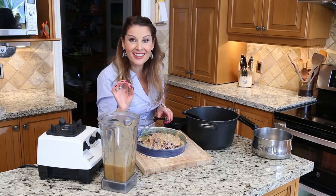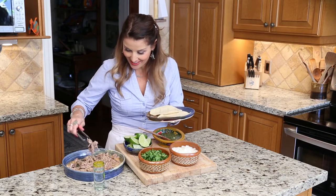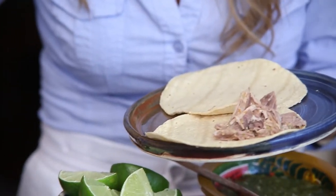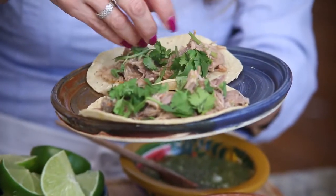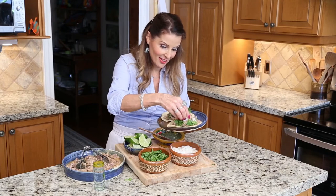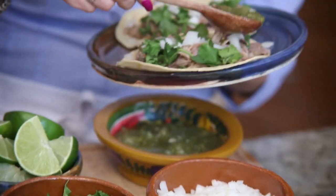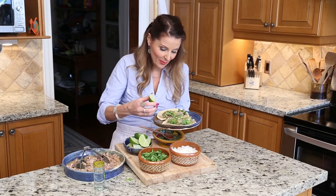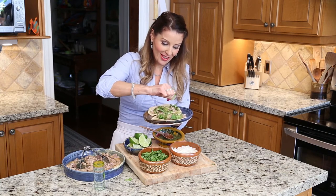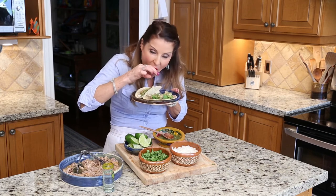Even though the meat is pretty moist, the salsa is going to give it even more flavor — just like that. Now I'm going to make the tacos and taste them. I have my tequila, yay! This smells like Mexico, my mouth is watering. So this is how you make a taco: start with the corn tortilla, nice and warm, add the meat with salsa, then cilantro, onion — make sure everyone around you eats the raw onion because it's strong! Add rice and lime.